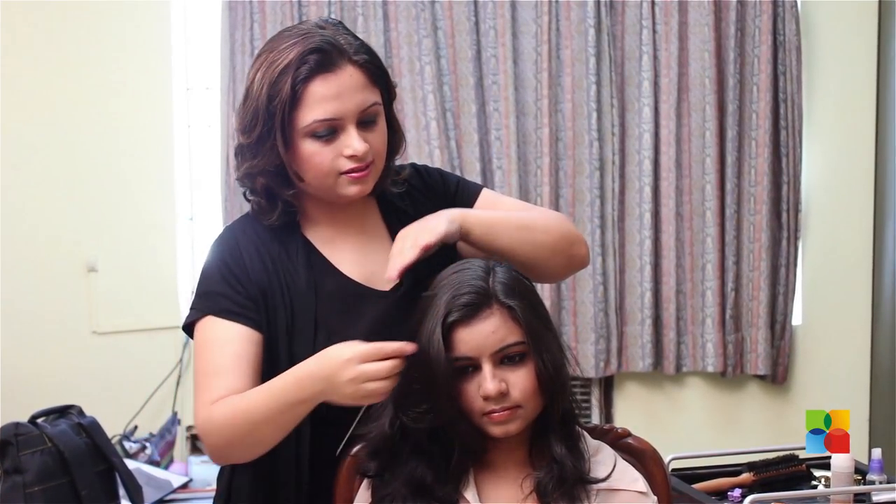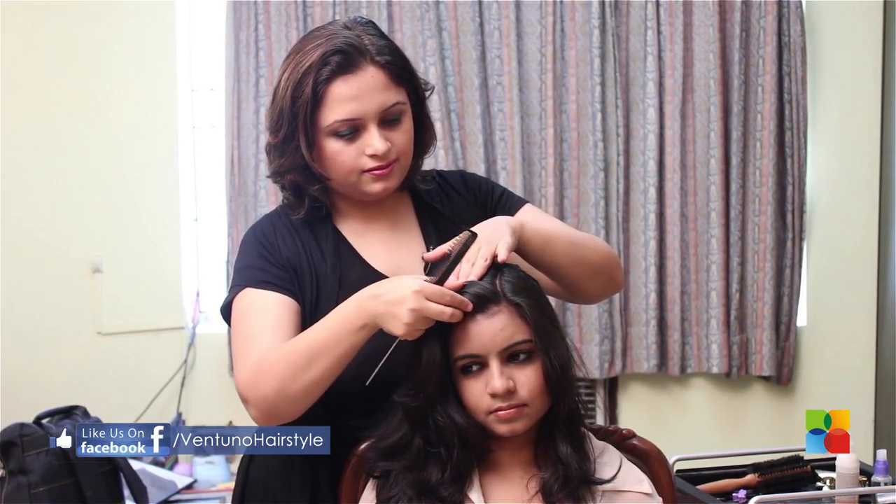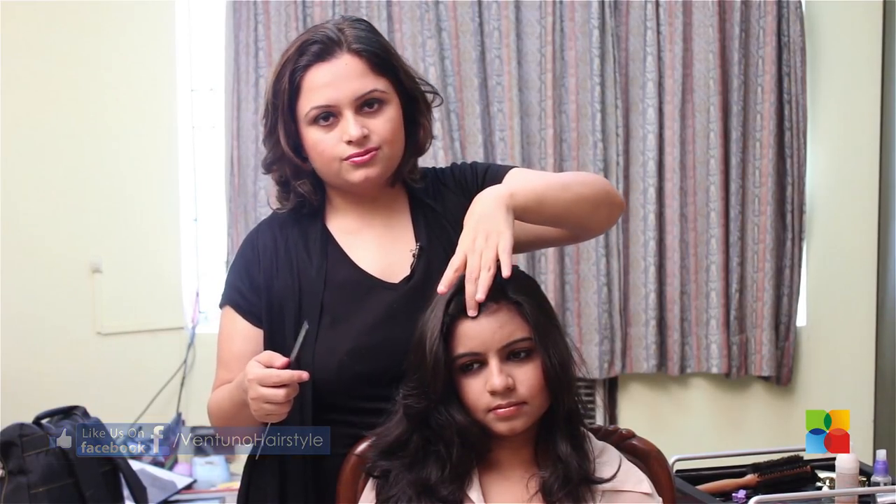Now for the hair in front, take as much depth as you are comfortable with. It could be an inch, it could be double that. I have taken two inches.